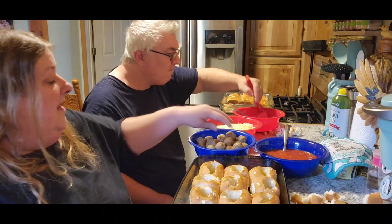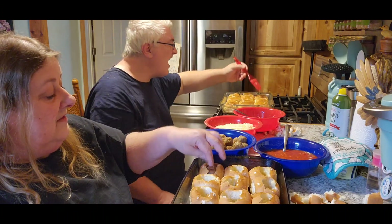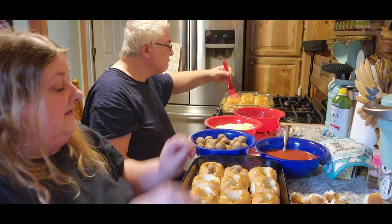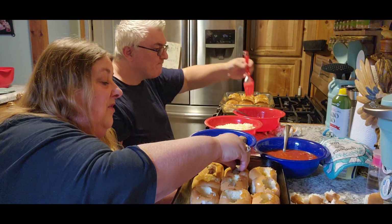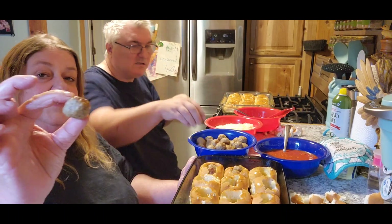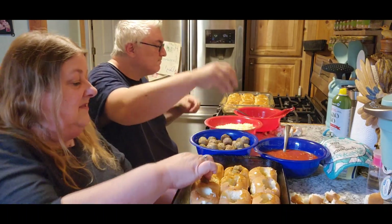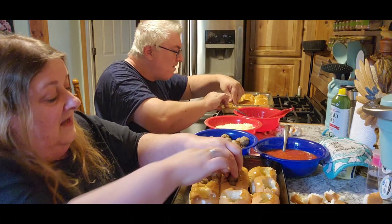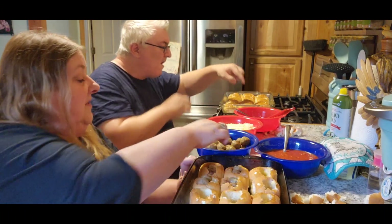Now we're gonna put two meatballs — which are already pre-cooked — inside every one of these. Like I said, they were small meatballs; we bought them from Walmart. See how tiny they are? So I told Jack we could probably put two in there, and then you get more of a mouthful.